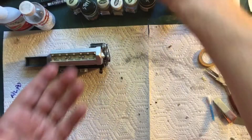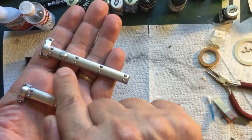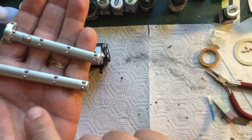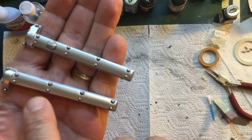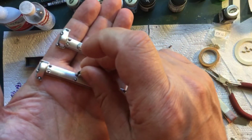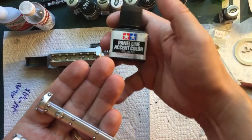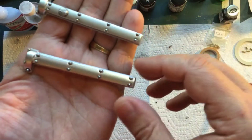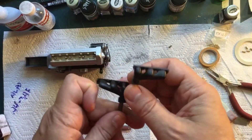I did get these painted. I masked off the filler cap so that stayed chrome and painted the rest silver — I think they turned out all right. I did a copper wash around the nuts, then wiped that off, masked the nuts with the heat shrink tubing, sprayed the silver, and then did a normal panel line accent wash around them. I think they turned out pretty nice.